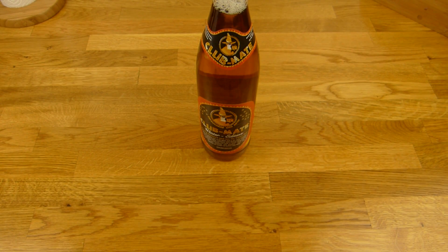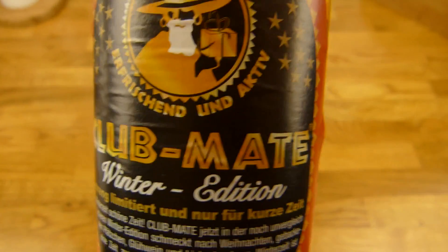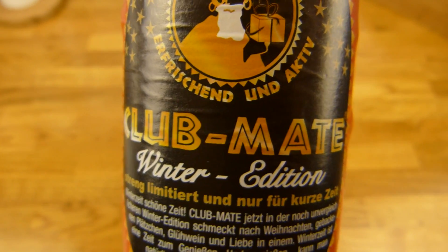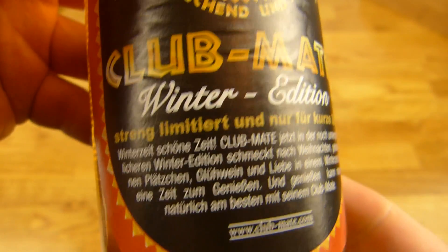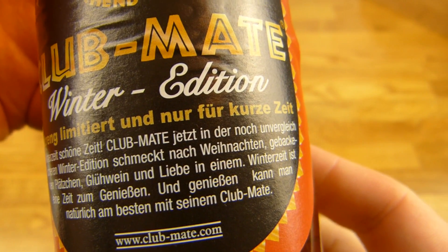Welcome back to another German food review and it's Mate time. Club Mate, Winter Edition. Not sure what that means, but it's limited — only for a short amount of time.